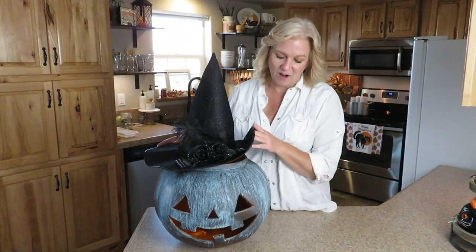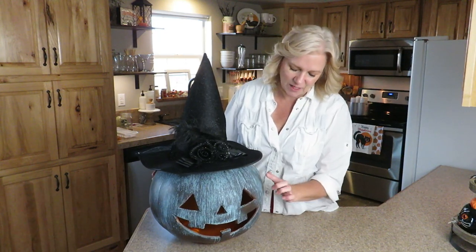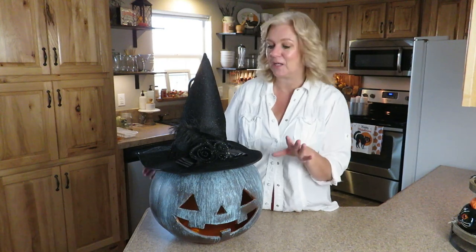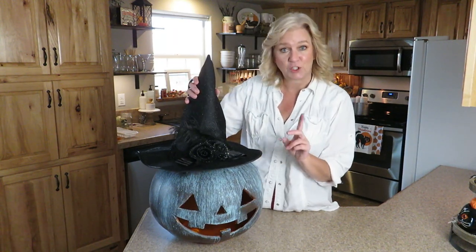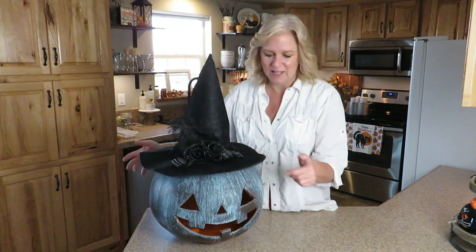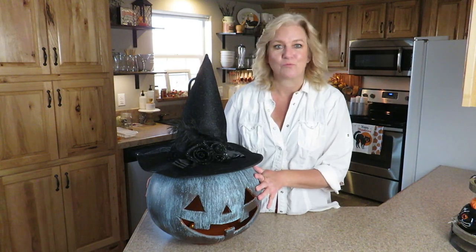This is by far one of my most favorite DIYs that I have done. Definitely, if you love the copper patina look, check your Hobby Lobbies — that's where we got the kit from, and you can use a coupon to make it cheaper. I just plopped on the witch's hat, added a little light in there, and now it's ready.